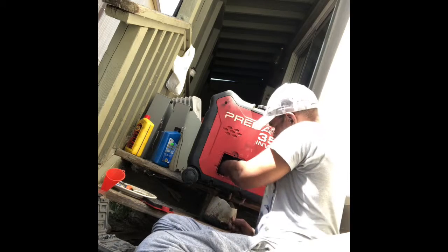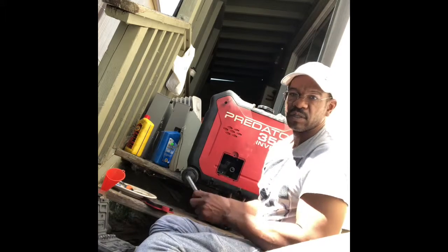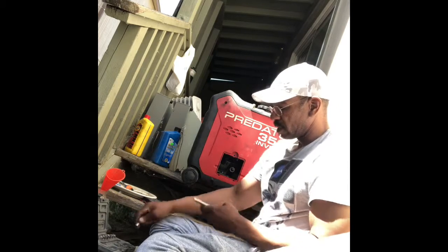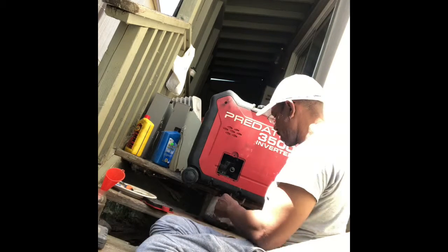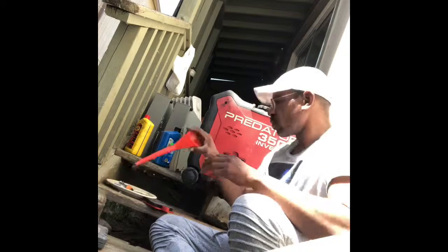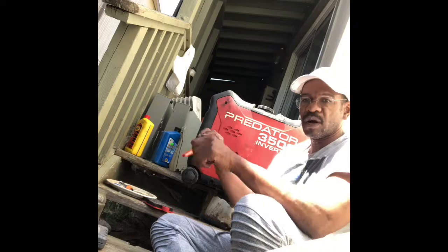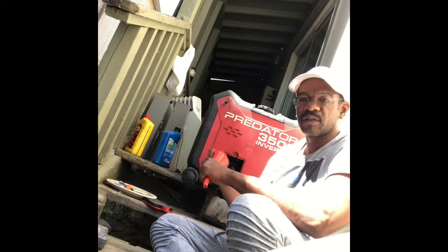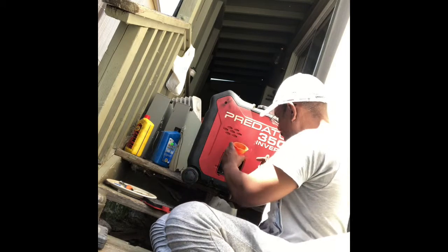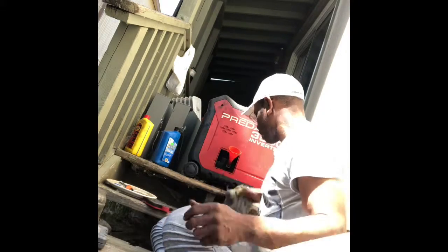The machine stopped — it can recognize when there's not enough oil, so it stopped. Another good thing: I got mine from Harbor Freight, and they're real good with the warranty. I had a couple of problems with ones I'd bought previously, took it back, and they gave me a brand new one immediately — no questions, no problems.